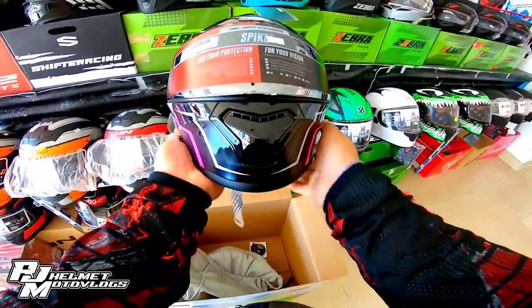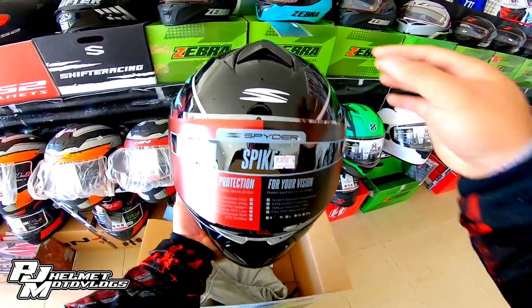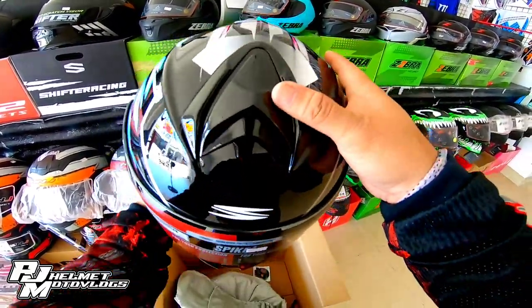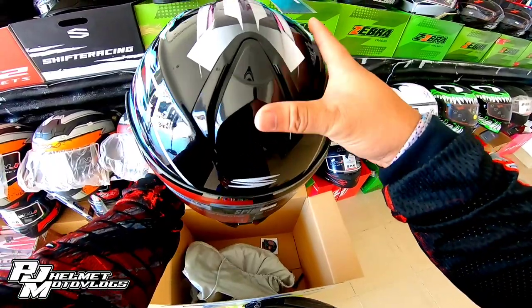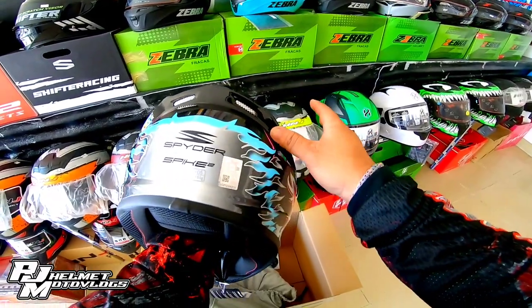Yung mga air vent niya — eto, sa gitna. Tapos meron din sa taas, may air vent. Sa likod, ito yung labasan ng hangin, mga bossing.